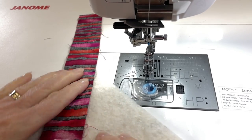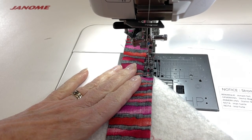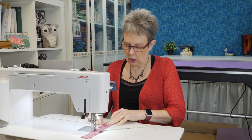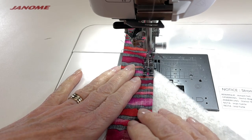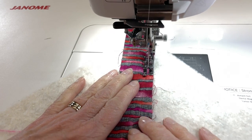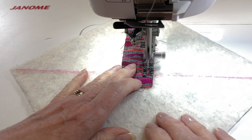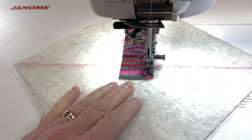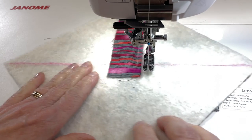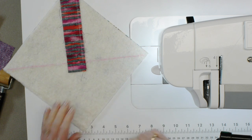Now I'm going to stitch these pieces together. I can feel the edge of the batting here, so I just need to start a little bit off the batting. I don't need to lock my stitches at all. You might want to reduce the stitch length a little bit to keep the stitches close together. I just need to go a little bit past that reference line — I don't need to go a long way past it, so I can trim these up a little bit afterwards if needed.